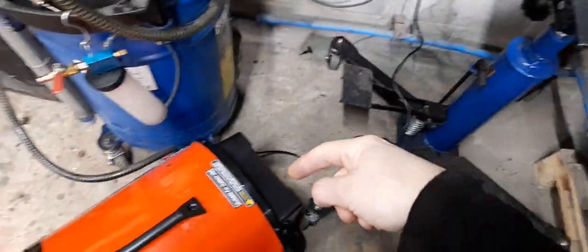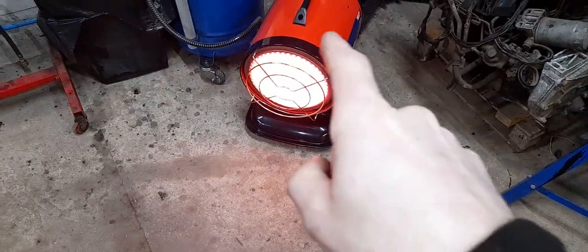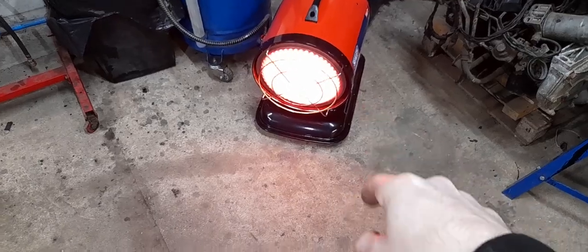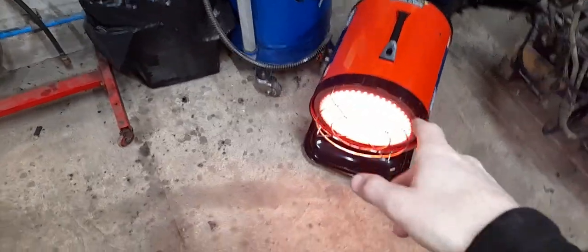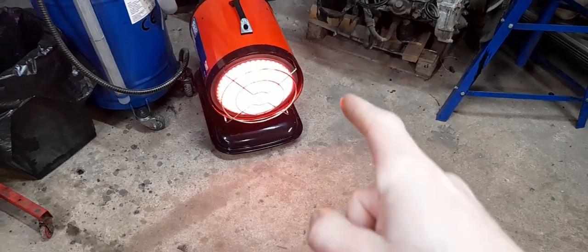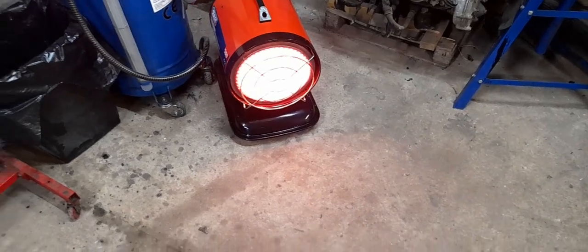You have to turn it off using the switch on the back, not at the socket, because if you don't, the infrared plate will crack — not very good if you live somewhere with a lot of power cuts. When you turn it off, the plate glows and then the fan just runs for five minutes to cool it down.